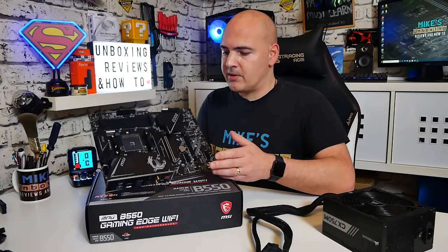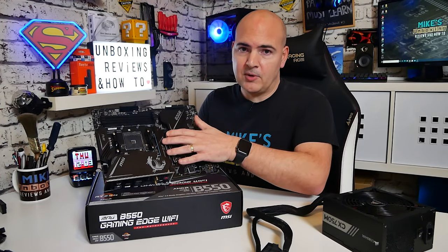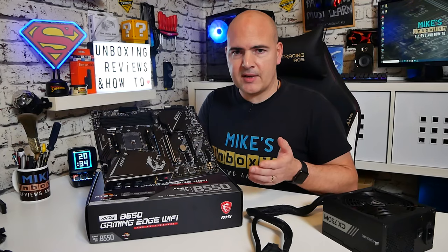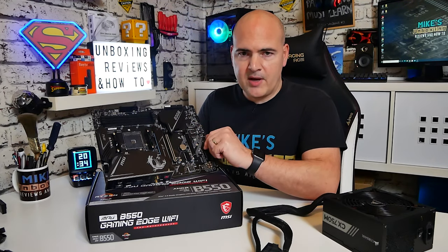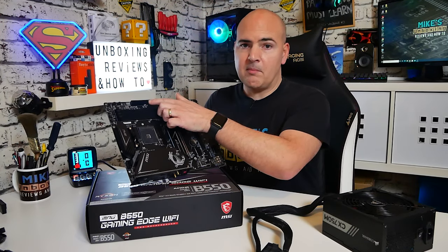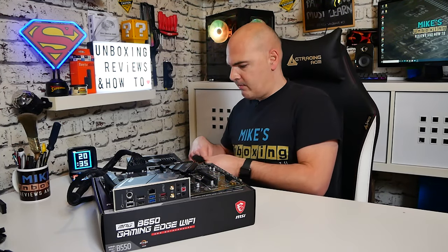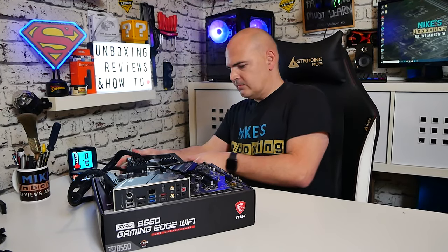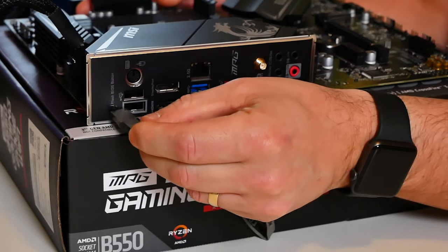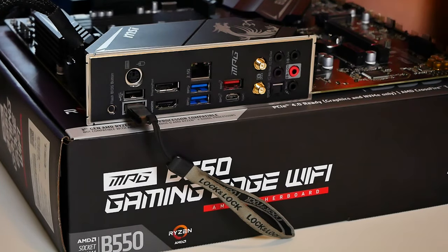We've got our motherboard and all the components are missing — no CPU, no memory, no graphics card, and no NVMe or M.2 drives installed either. Completely bare board straight from the factory. We need to connect our two connectors: the supplementary CPU power supply, which is the 8-pin connector in the top corner, and the 24-pin power connector. With the two power connectors connected, plug in the power supply, turn it on, and then plug the USB stick into the bottom port.